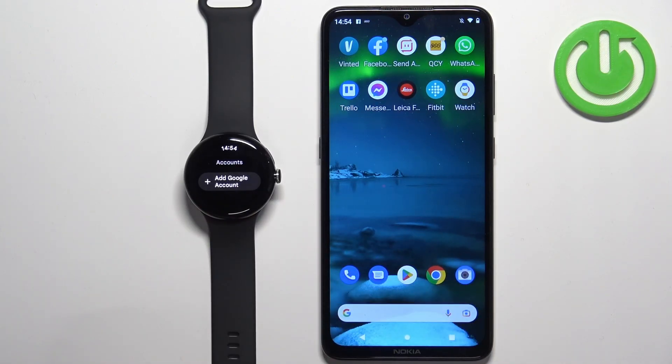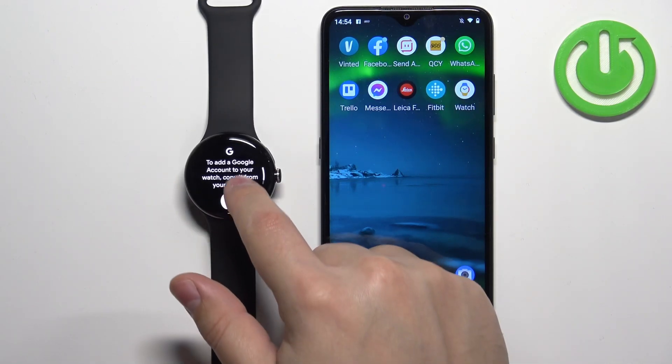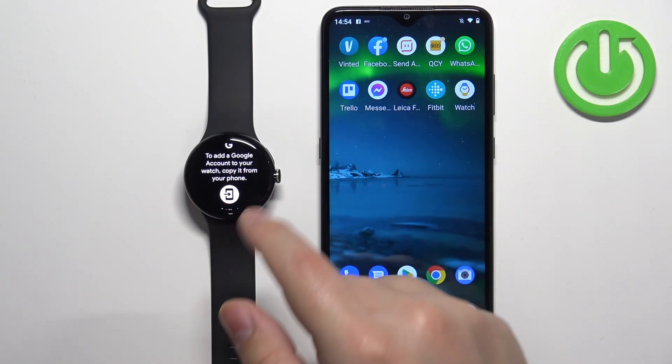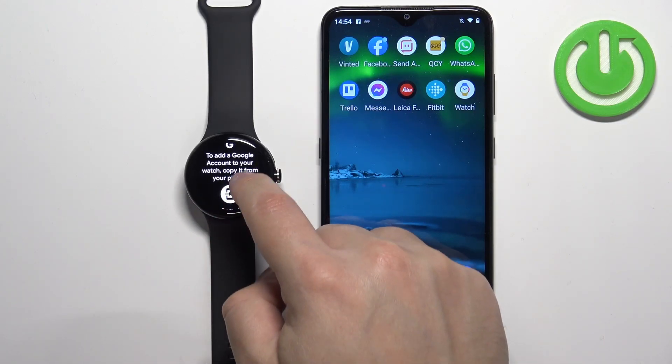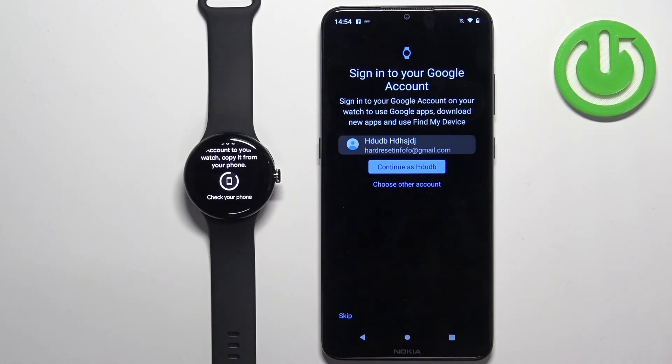As you can see, we have an Add Google Account button. You can tap on it, and then you will see information that you need a phone to add the Google account. You can tap on this icon right here and it will open the Google Pixel Watch application on your phone and bring you to the next page.